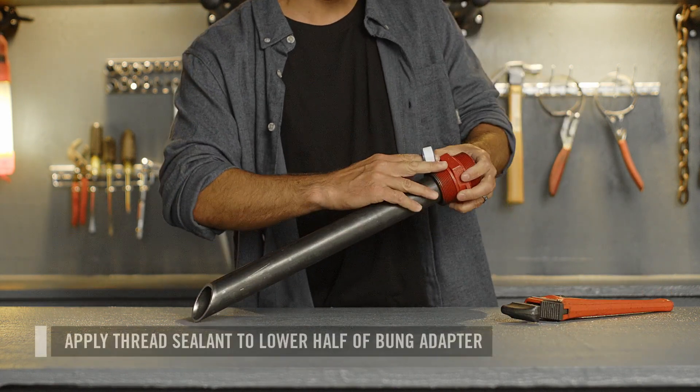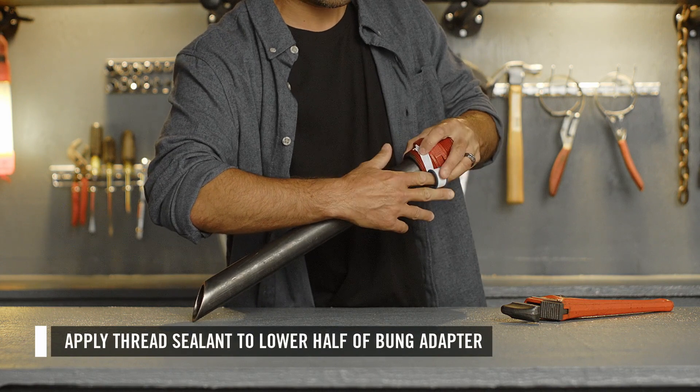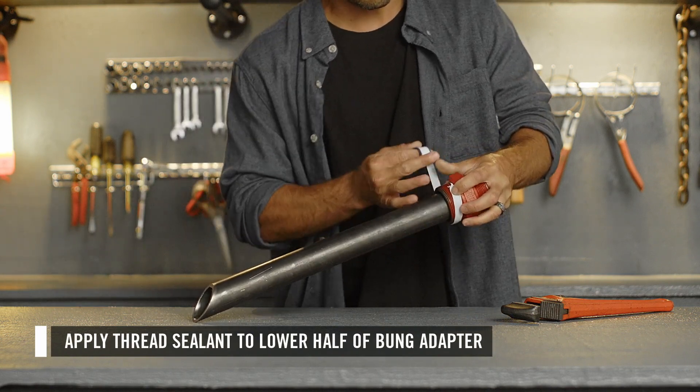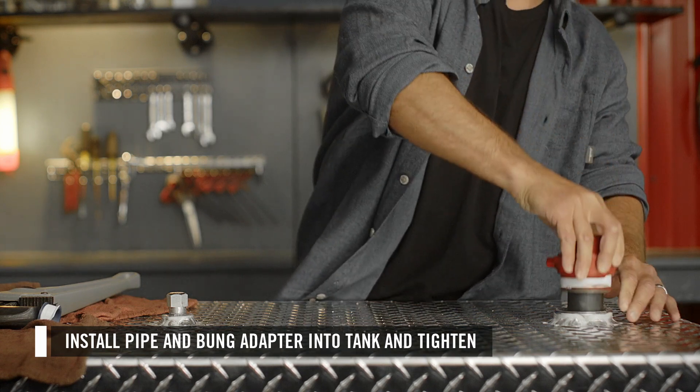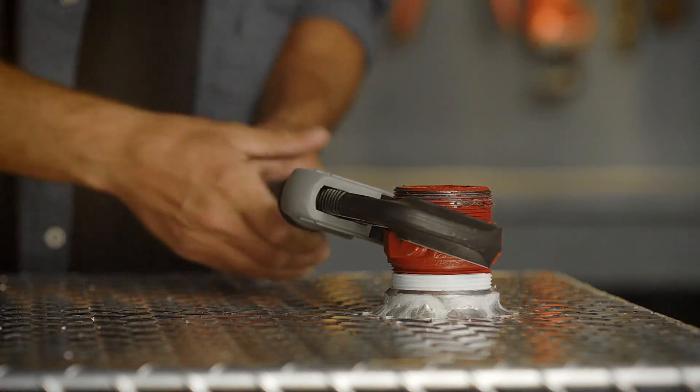Next, apply thread sealant on the lower half of the bung adapter to ensure no water or debris can get into your tank. Now you can install the suction pipe and bung adapter into the tank. Use a pipe wrench to tighten.